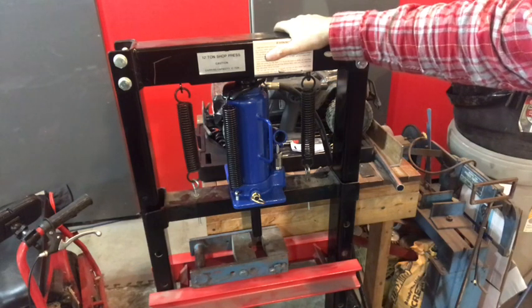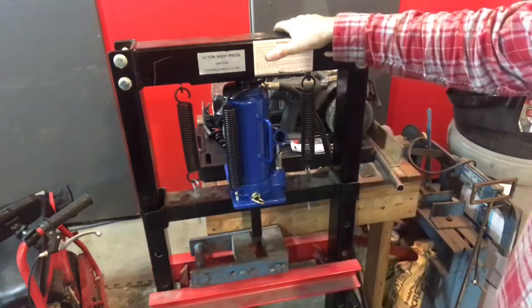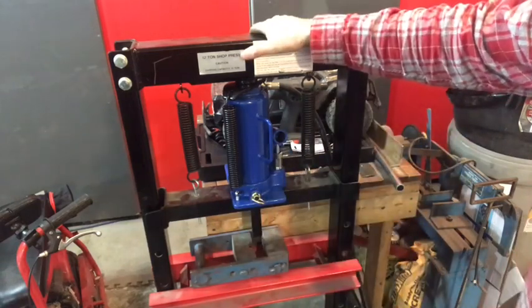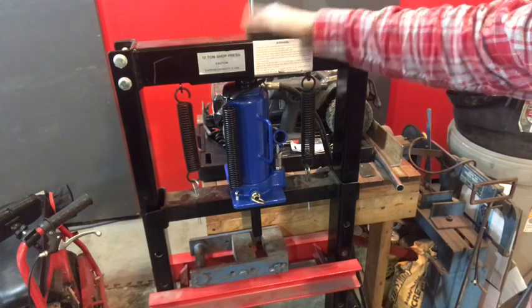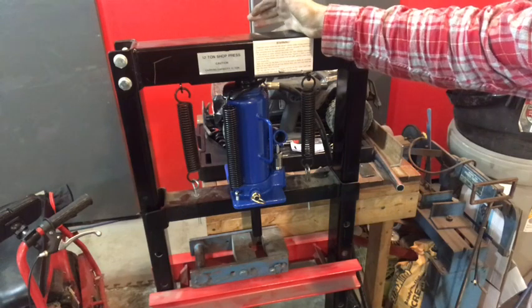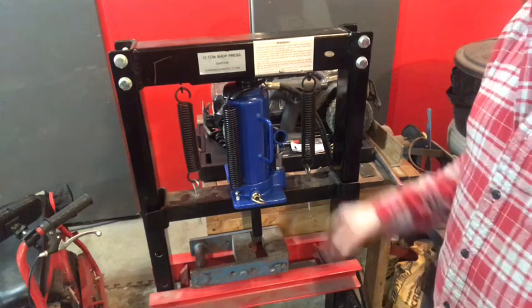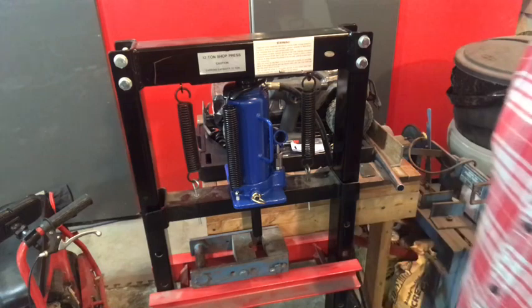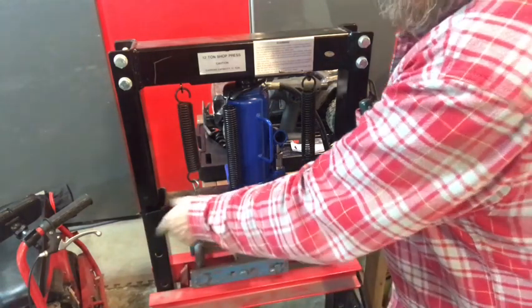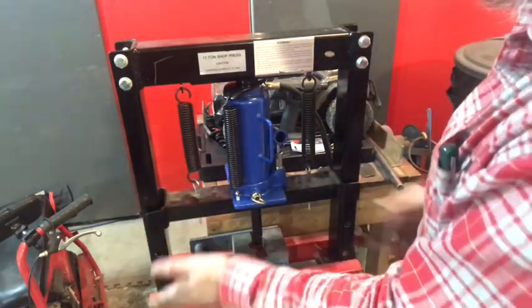Here in Canada where I live, the Princess Auto 12-ton shop press is $300 regular, goes on sale for $199 now and then. But I'm still at just a little over $200 and I've got the pneumatic jack and the casters. It's hooked up to the gear I normally use for painting — it's got a desiccant dryer and it's set around 70 to 90 psi. If I needed more pressure, like if it wasn't going to flatten that angle iron, I could have just cranked up the pressure more. But it wasn't needed — it's a pretty heavy-duty little thing. I've still got a little more play in one part than I'd like, so I've got to sort that out.